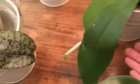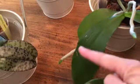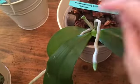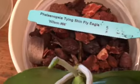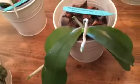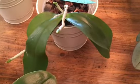Next we have Tine Shin Fly Eagle Wilson Number 66. This one has put out quite a bit of aerial roots — you can see this long one tucked under here, plus roots in the pot. There are several really good ones as well. I decided to keep the aerial roots as-is since they're doing really well in my relative humidity.